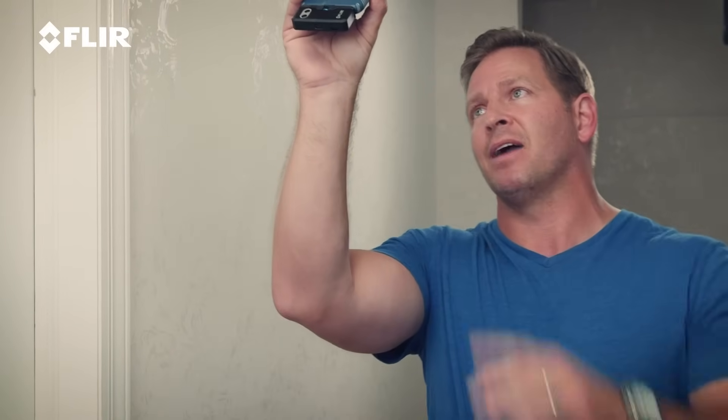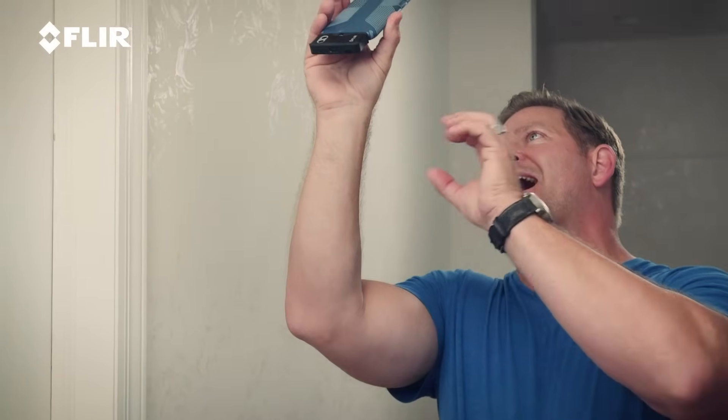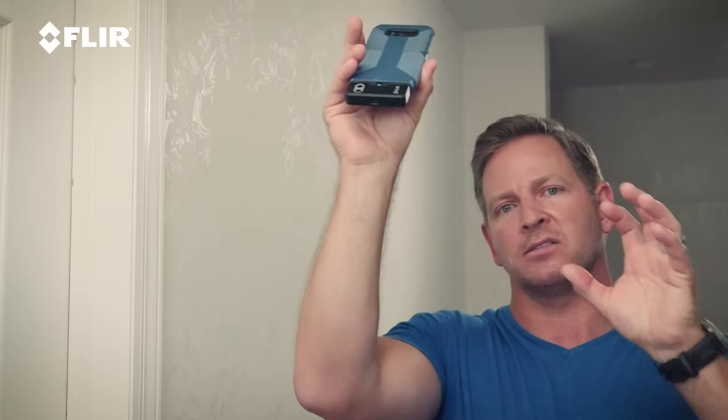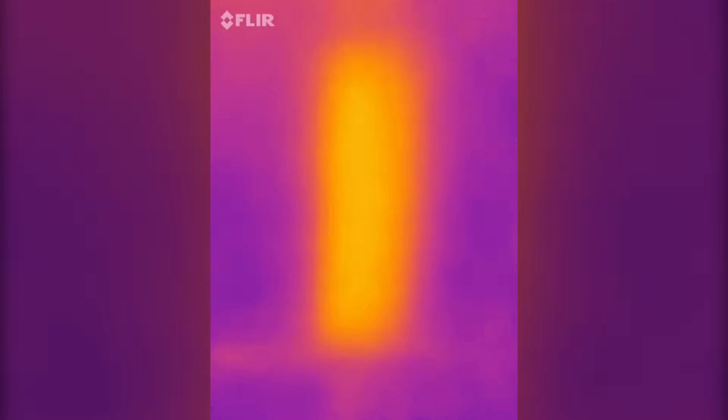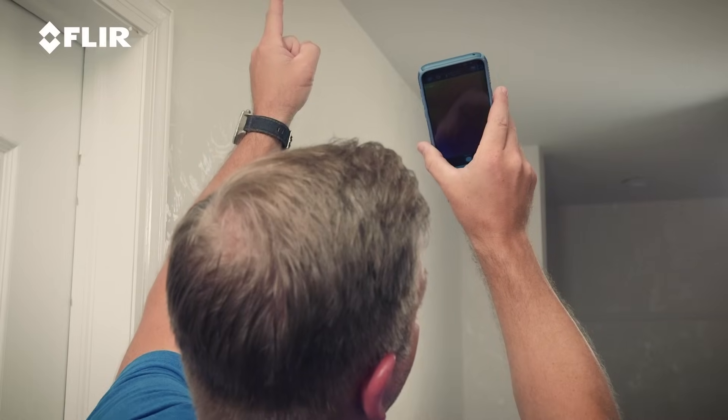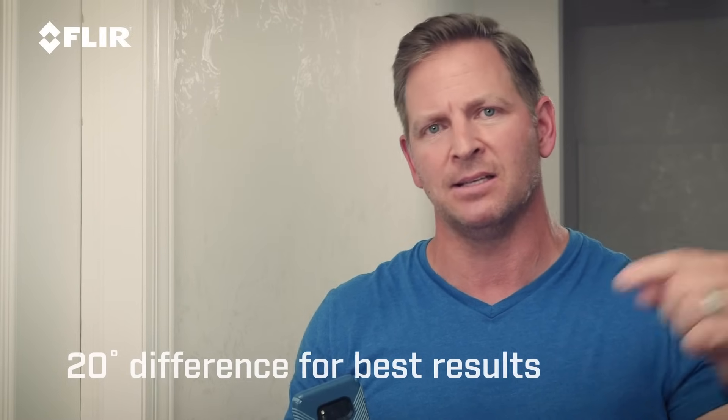Just by scanning the walls, I can actually see where there's some missing insulation. If I turn around right now, I already saw a spot, which is right above me. I can mark that spot because I see that there's missing insulation there — I can see the heat infiltration from upstairs. This is the attic above me. I've got a 20 degree difference from the outside to the inside. That's really important to understand when you're walking around looking at the walls and the ceiling with the thermal imager to see if you've got any air intrusion or heat intrusion.